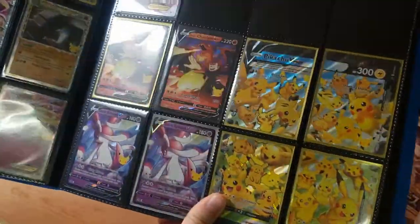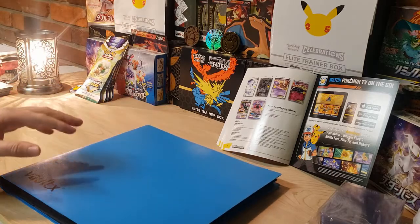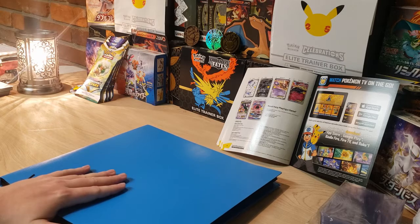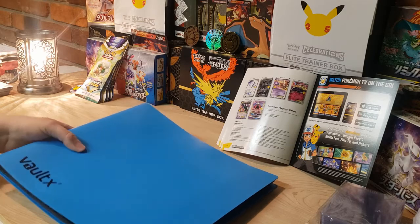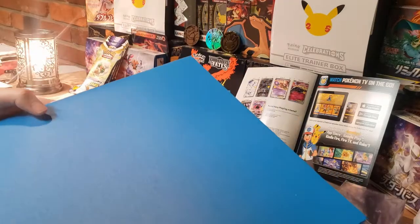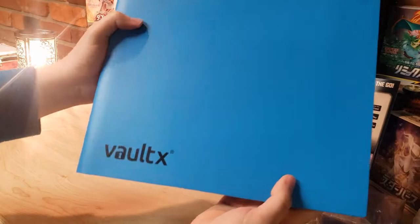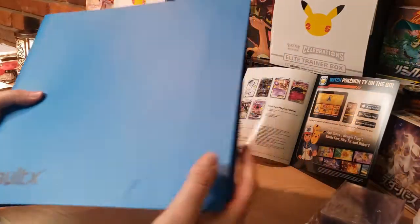So we're not missing too many cards overall. I decided to throw some promos on the last page - I think that looks pretty cool to finish the set. We still have a bunch of pages left in this binder, so I'm either going to make another complete set of Celebrations or start throwing some Brilliant Stars trainer gallery in here. Let me know in the comments which you think I should do. Awesome products from Voltex - check the description below for how to get your own.